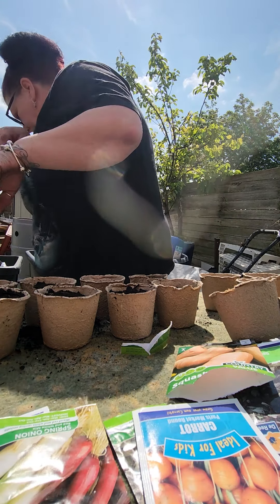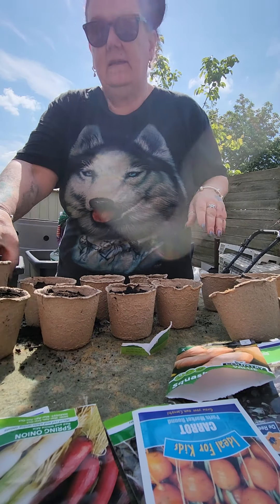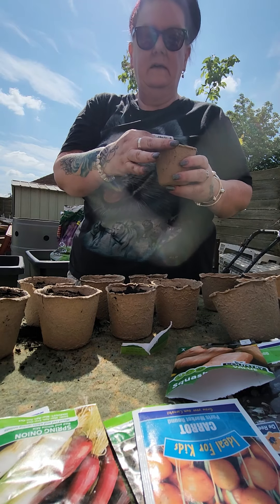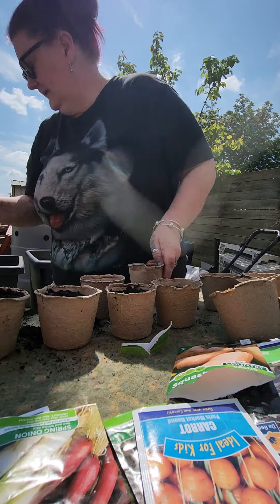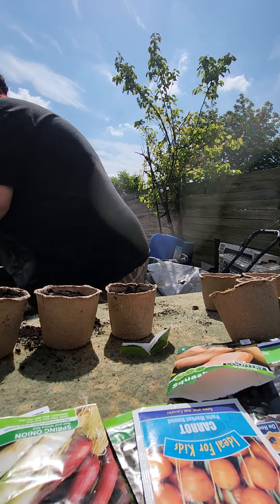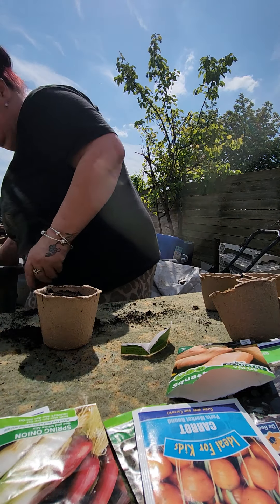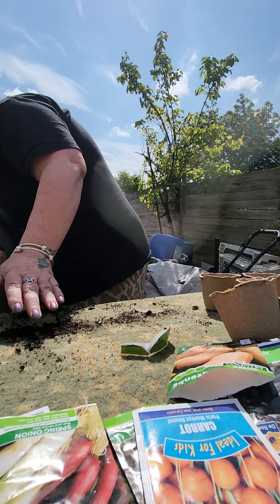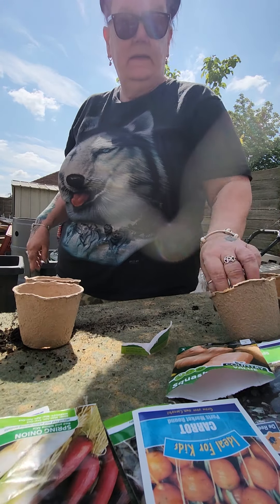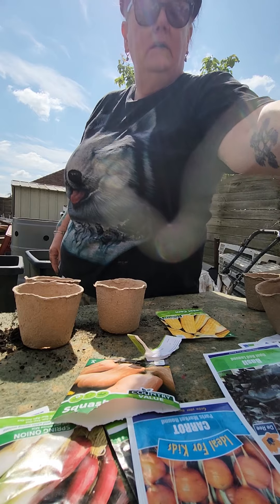So there's my first lot. I'm just going to pop these in — I've got little label things to go in them so I know what they are. I'm just going to line them all down one side. I've got some more butternut squashes to plant but I'm not going to do them just yet.